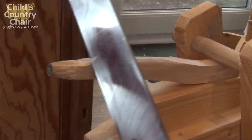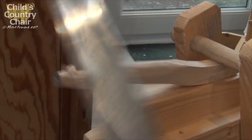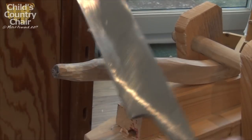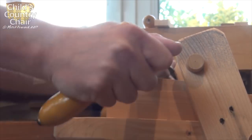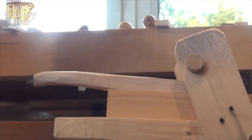With the ends of the spindles sized nicely to the holes in the seat, it's time to extend those tenons so that they go most of the way through the seat, and I also start the shaping process, which isn't really rounding over, but it's just taking away all the sharp edges.